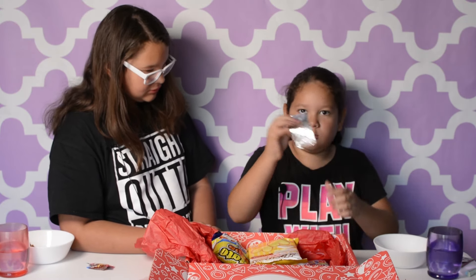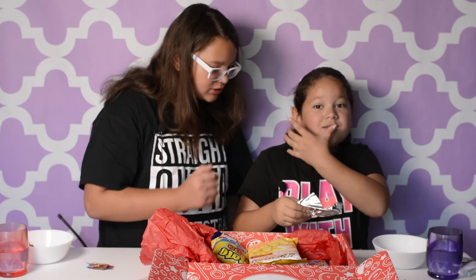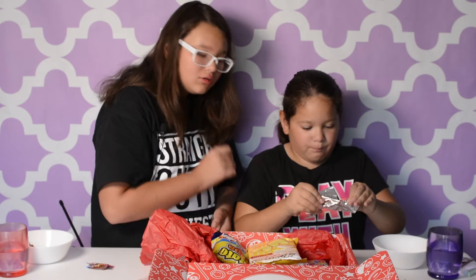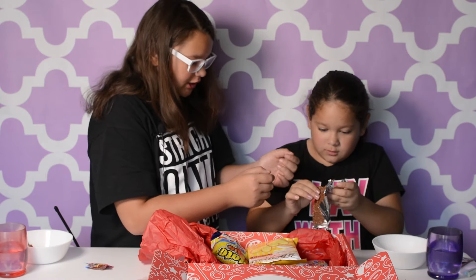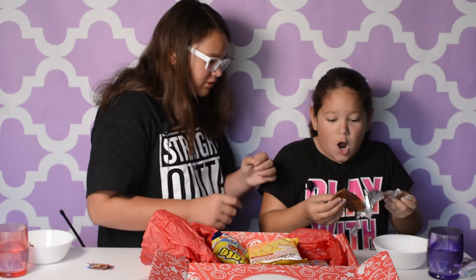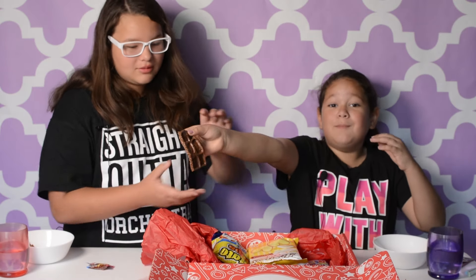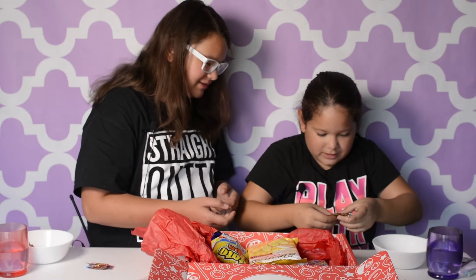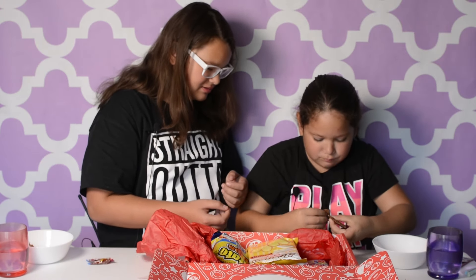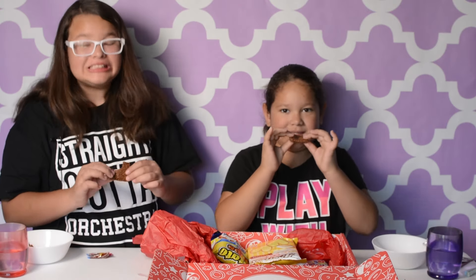Oh, it melted too. It melted. Oh, it's like the crunchy bars. Oh my God — it tastes like the crunchy bars! Puppy Prince! Look — Puppy Prince! So let's split it in half. This is really — it tastes like the crunch bars. It's too crunchy.